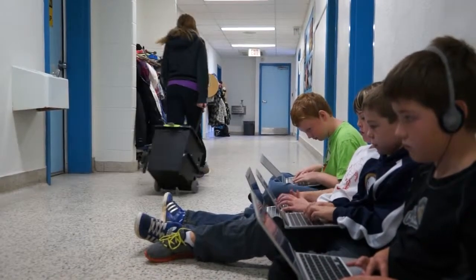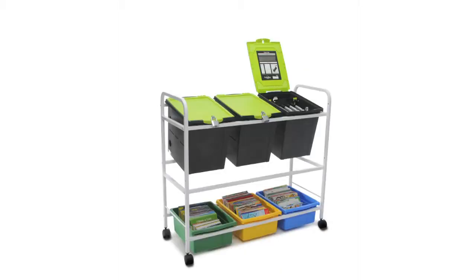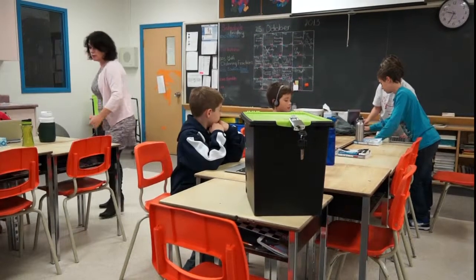An important factor when designing the TechTub was to ensure it could be integrated into our other school products, like the tech carts, book browsers, and iRovers. More than anything else, we wanted to ensure that the TechTub was secure and cost-effective.